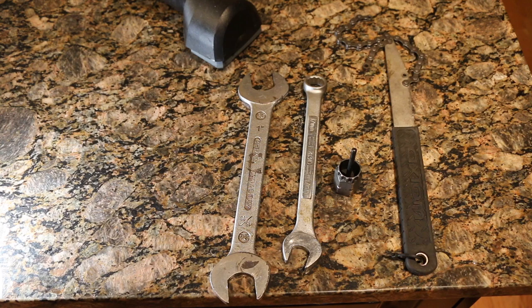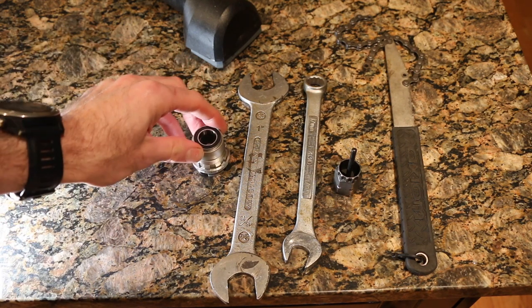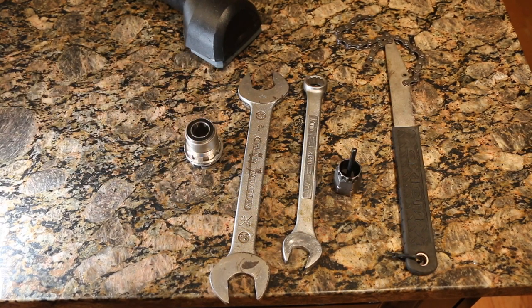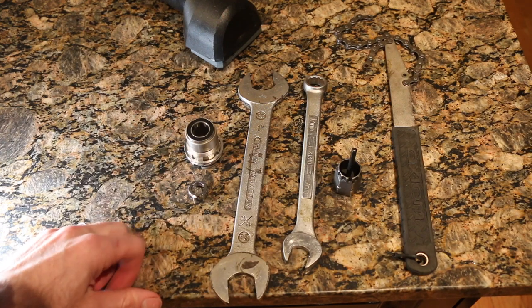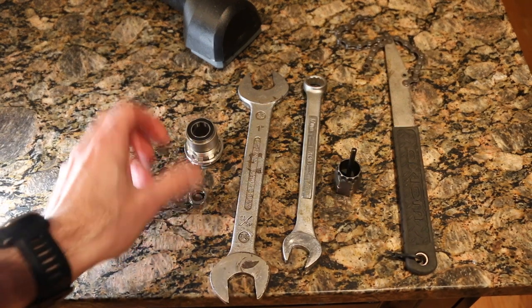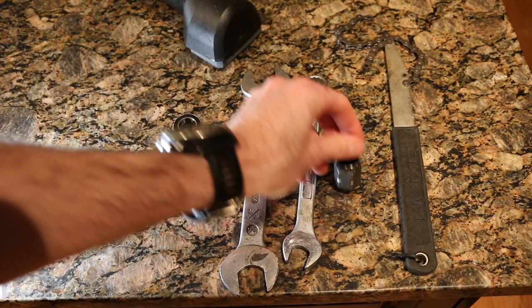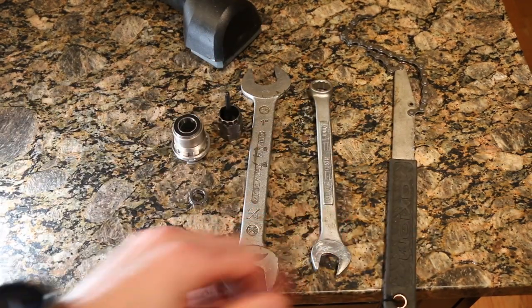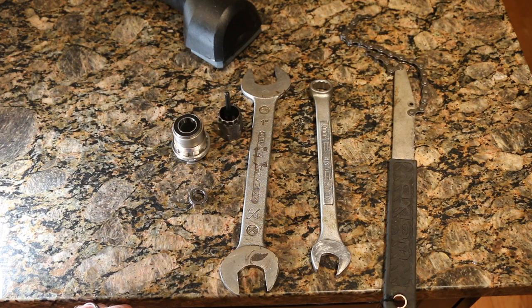So what's needed for this? This right here is the Wahoo Kickr freehub body for the XD driver. It comes with an additional nut just in case you damage your old one. You'll also need a wrench for the cassette tool, a chain whip, and a 17mm standard or cone wrench to get off the freehub.